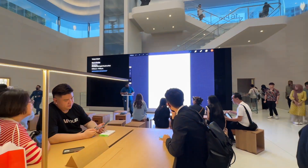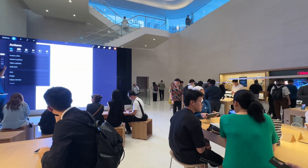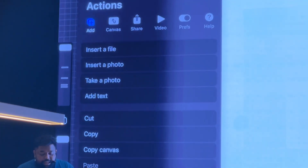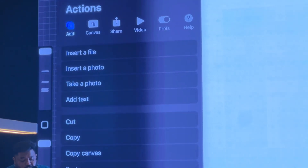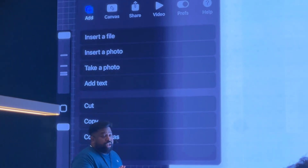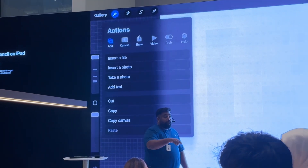So for that, I need to import a photo. What you can do — tap on the gear sign here. You can actually insert a photo or you can take a photo. If you don't have a photo, you can take a selfie now. Tap on take photo.